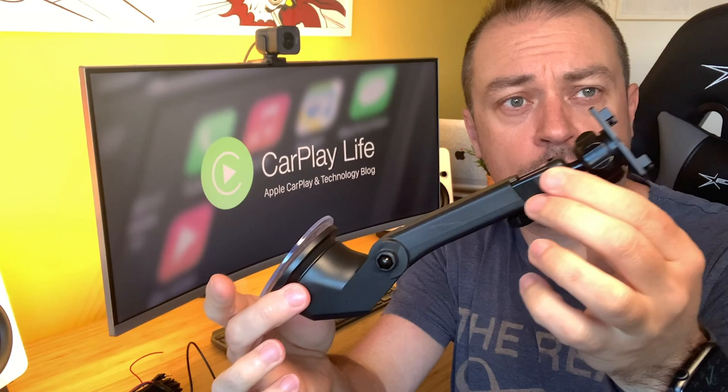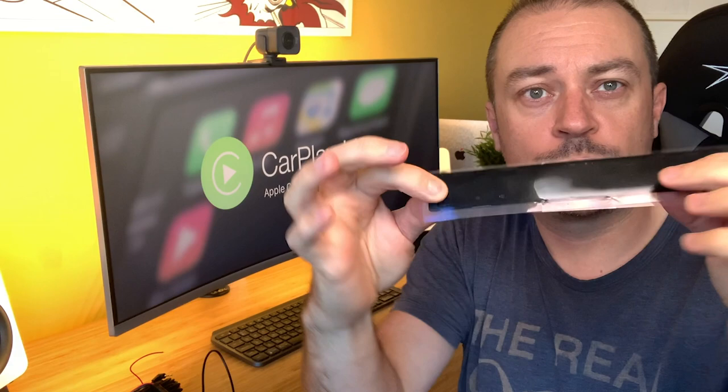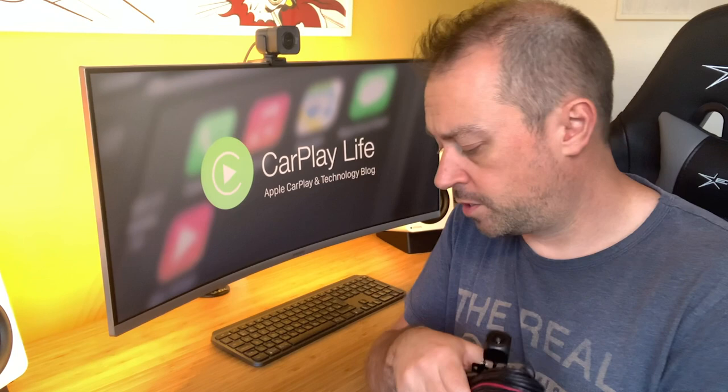In the box you get the 7-inch display console itself, the mounting arm for your windscreen, a sticky pad strip that you place between the console and the dashboard, a 3-metre long 12-volt 12-watt cable used to power the console, a glass attachment for your dashboard if you don't want to use the windscreen for the mounting arm, and there's also a manual and a warranty card.